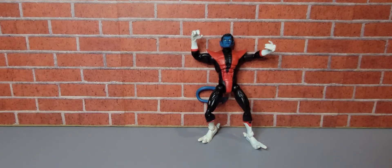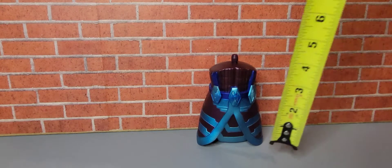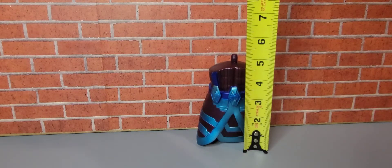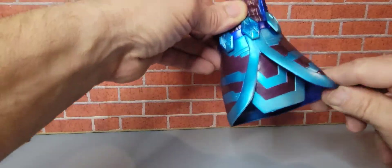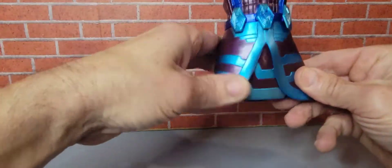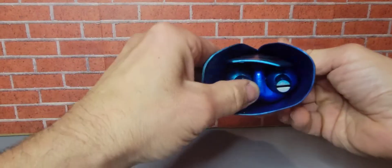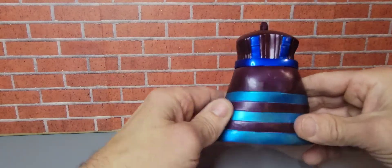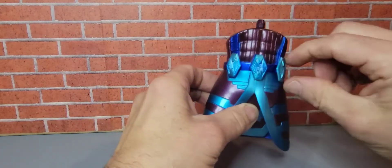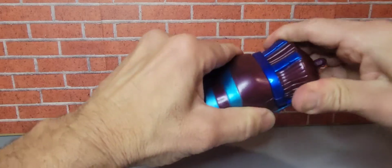Let's move on to the build-a-figure part. Here we have the lower torso of Galactus — it's approximately five inches. We do have soft goods here, somewhat rubbery all around. A lot of detail in the back. We do have some jewels in the front. No other movement.